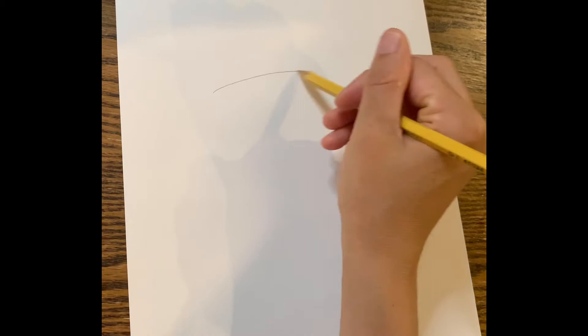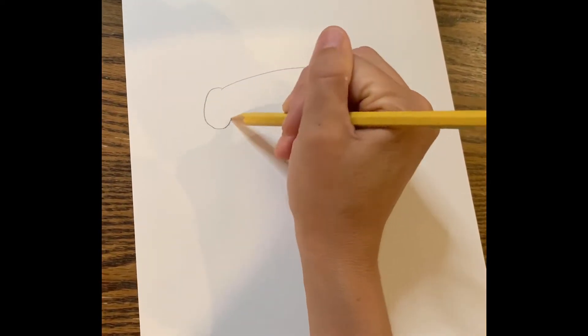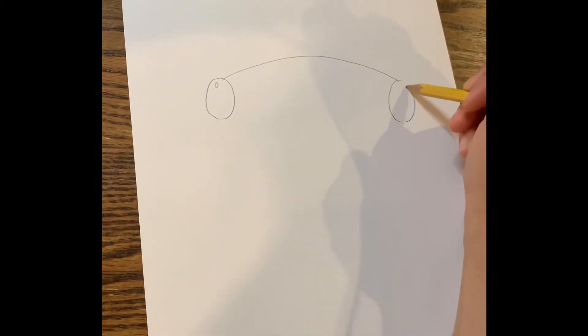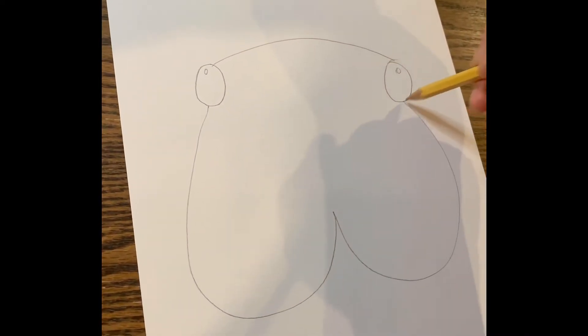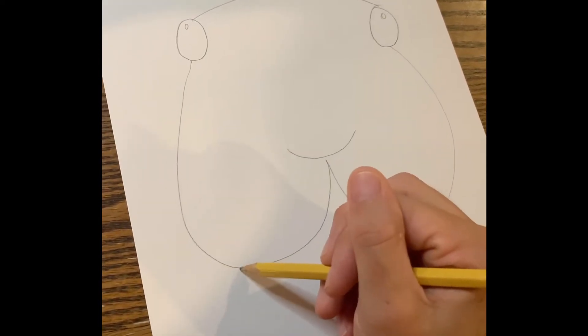I'm starting about a third of the way down from the top of the page. I'm doing an arc, and then at the end of each point I'm putting an oval shape with a small circle, which will be the whites of the eye. Then I'm gonna do a really big W for the jowls, and for the nose I'm doing a wide U shape, then two lines down from the jowls for the body, and then an arc right in the center for the chest of the rabbit.